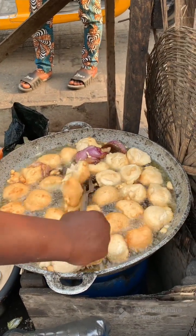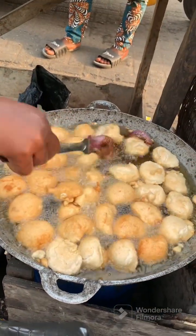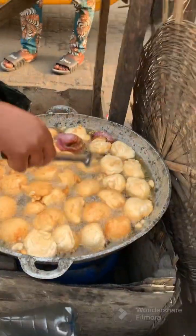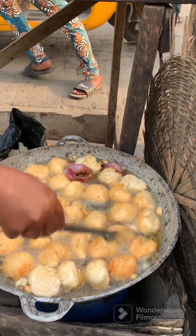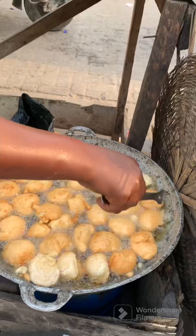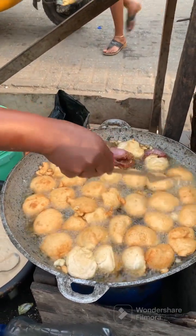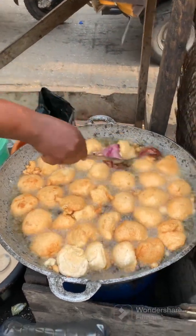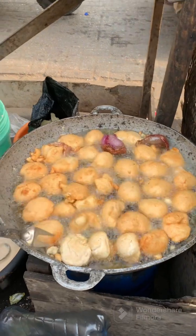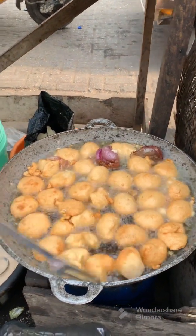Back in the days akara sold for 10 naira or 20 naira, and the 15-naira ones at places like a Sabo market were quite big balls — three of today's balls would make one of those. The akara is now golden brown and she's turning them to the other side to cook.